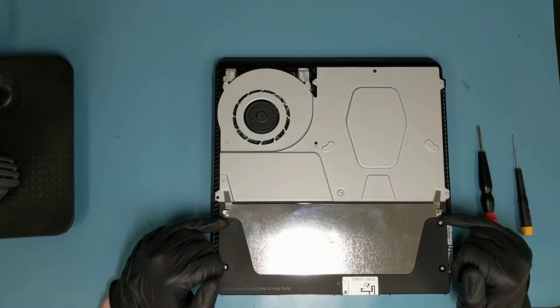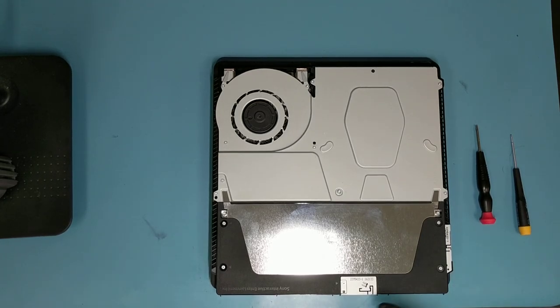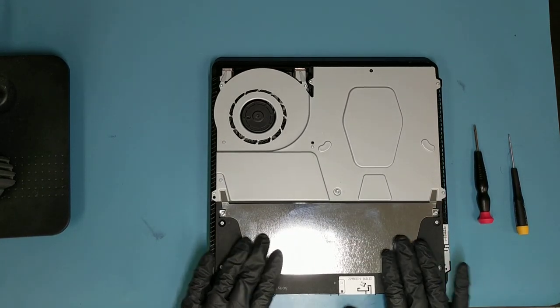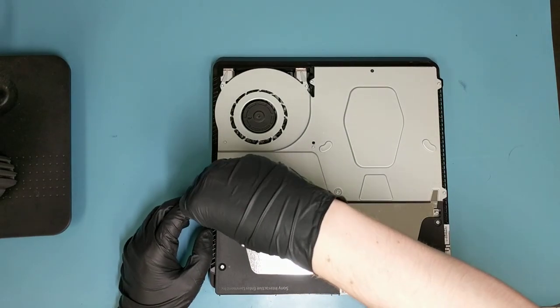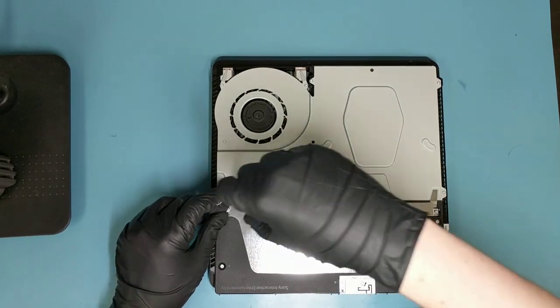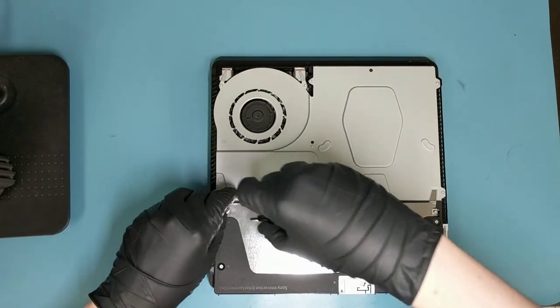Then let's turn it over. We have two Torx screws right here, four Phillips screws, and a smaller Phillips right here. Those four Phillips are the same size and the smaller one is plastic. This is our power supply right here. Let's begin by taking the Torx screws out — the one on the left side is a longer one if you have it oriented the same way as I do, so keep that in mind when setting them aside.